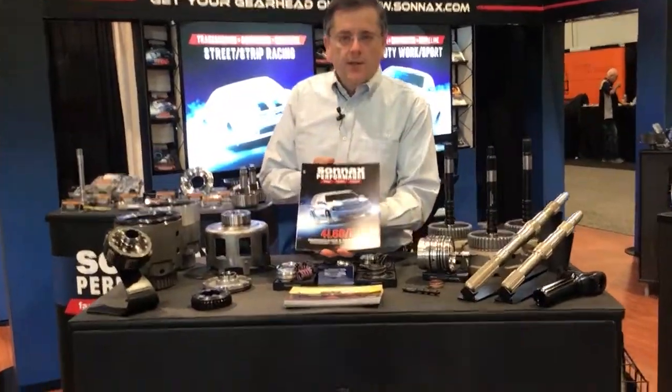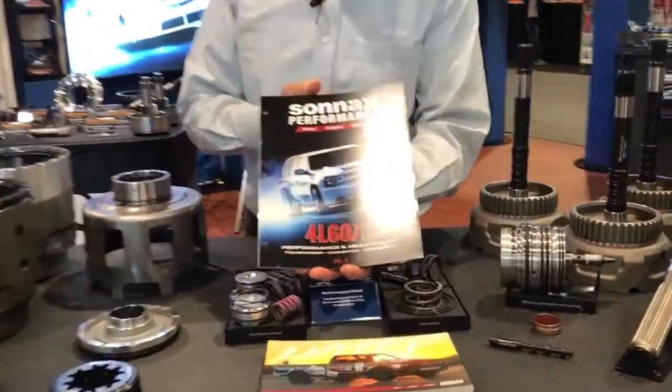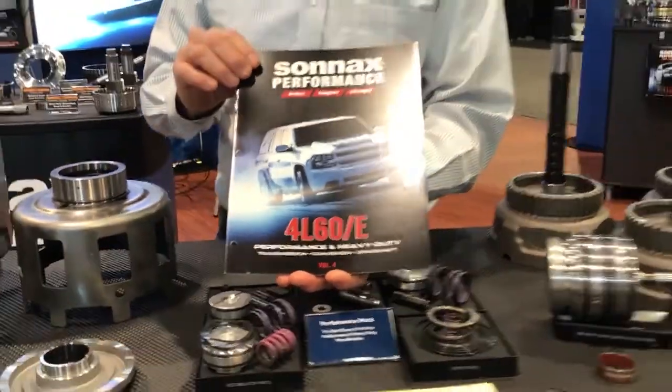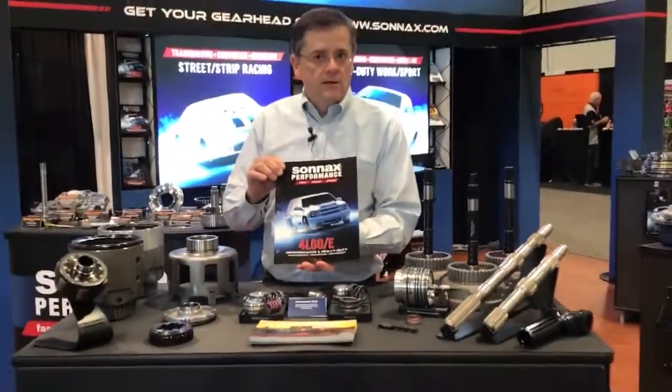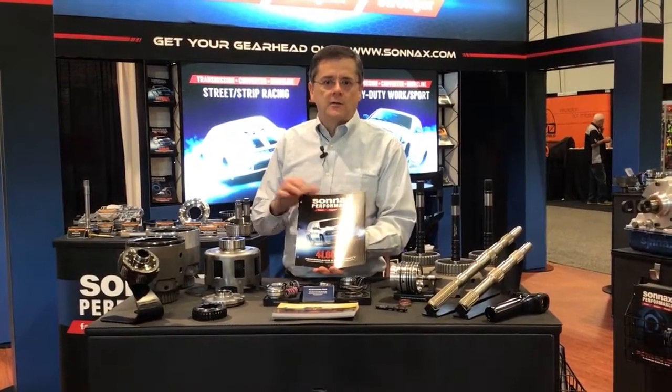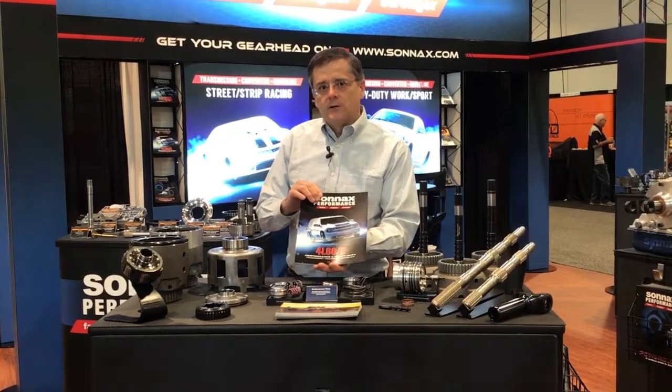They're all featured in our Volume 4 4L60E catalog, which has build guides for different levels of performance and great tech information on what it takes to make a 4L60E live at big power. Check out this and all our other 4L60E products at our website sonnax.com. Thanks for watching today.